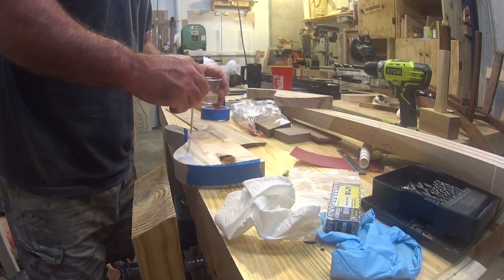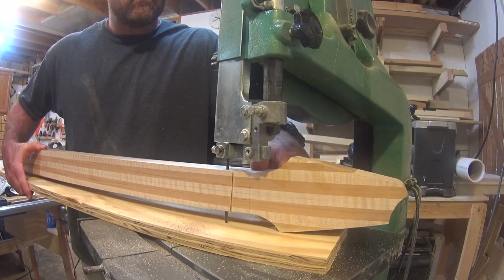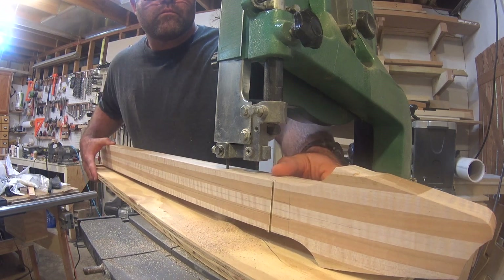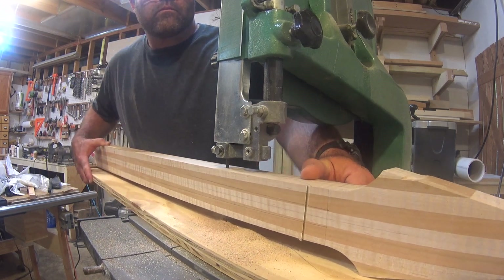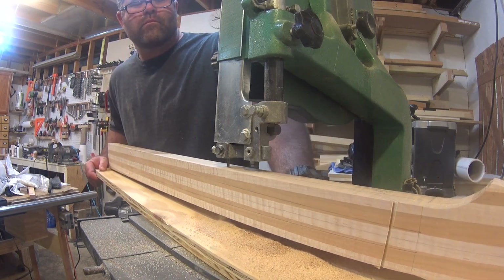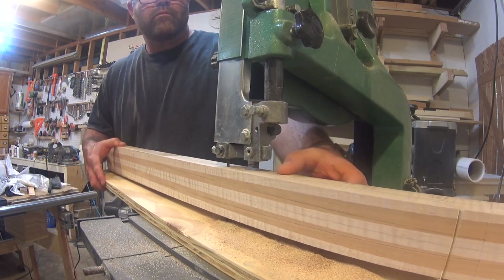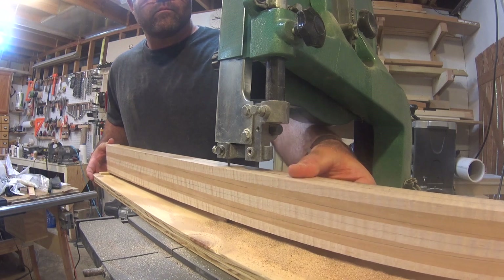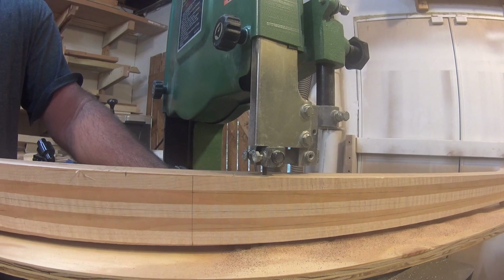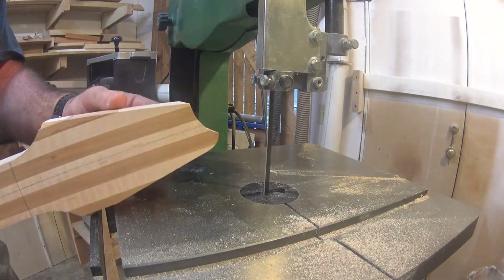So this is where impatience caused me some trouble. Because I was determined to do something, anything, to make some progress, I decided to cut out the back profile of the neck. There's nothing wrong with the way I did it, but I did it in the wrong order. I should have had the full neck blank to cut the final shape of the fretboard. It's not a disastrous mistake, but it would have made things easier if I had done things in the proper order.